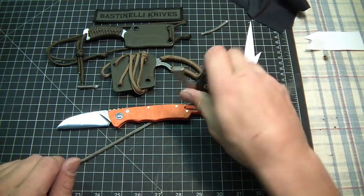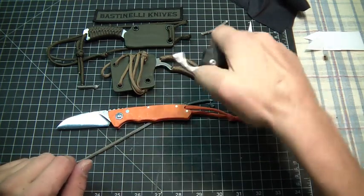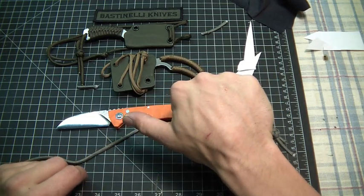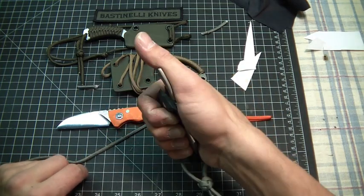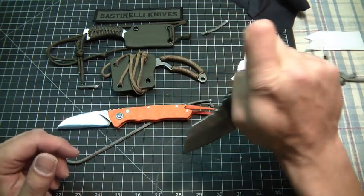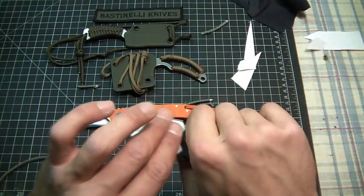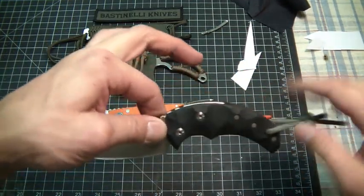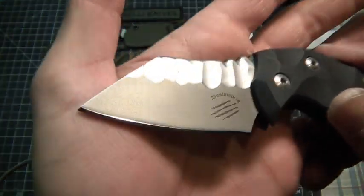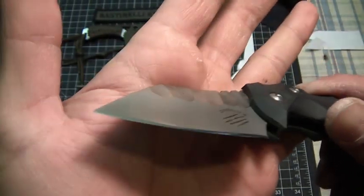It's concealable — if you really wanted to you could hold it in your hand like this and it's virtually gone. Give somebody a thumbs up or whatever. It's supposed to be a two-handed opening, but if you can put your finger over the pry bar you can open it generally pretty quickly and easily. Look at the file work on here too — the file work on the flats.